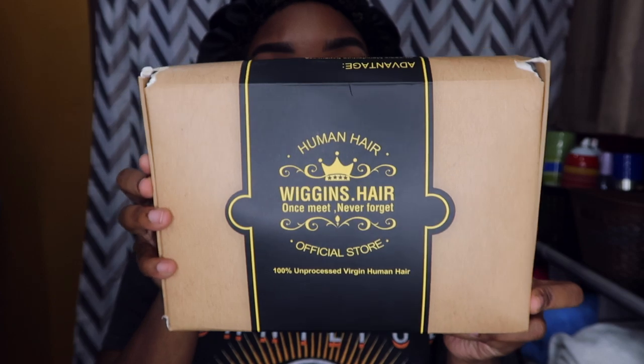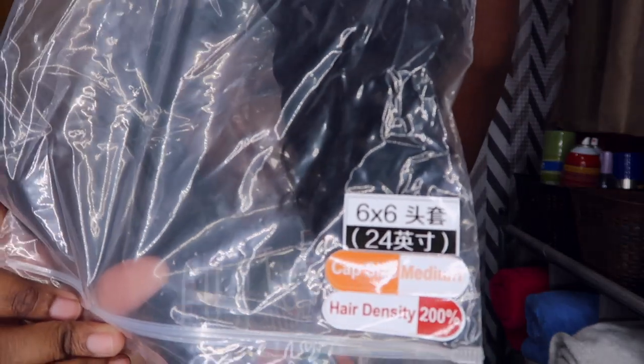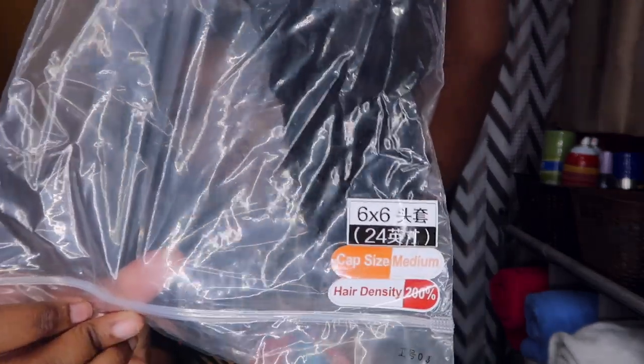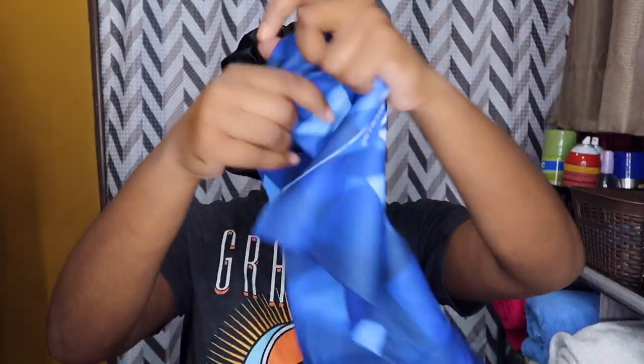Alright guys, today's hair is from Wiggins Hair and I'm super excited because I got a closure wig. Today's unit is their deep wave six by six lace closure wig in 24 inches. I do have their medium brown lace, but I'm going to go ahead and continue to unbox so you guys can see what else you will be receiving.